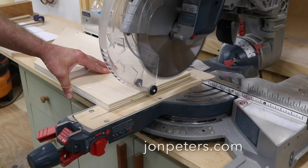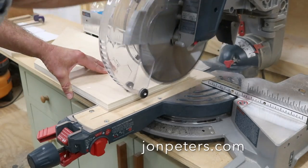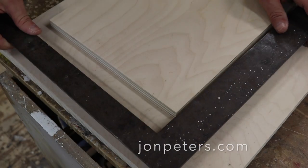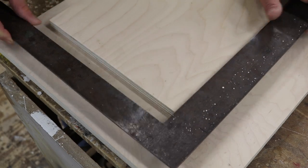I'll get started by cutting a square edge on a piece of 3/4 inch plywood that measures 10 by 25 inches. I'll just check that real quick with the framing square, and that looks good.